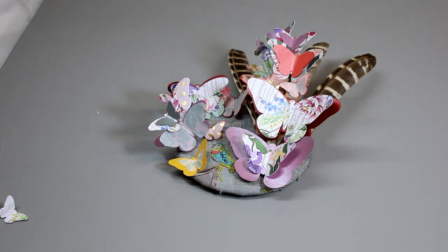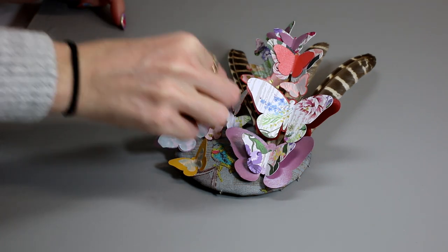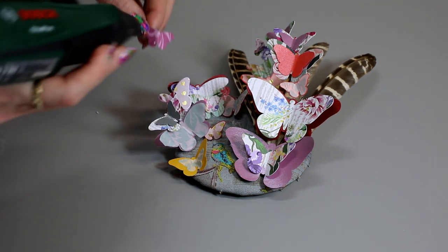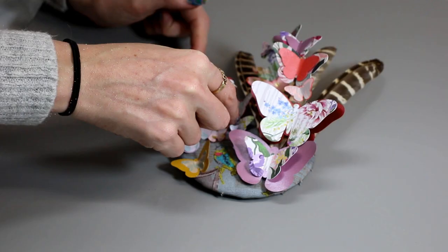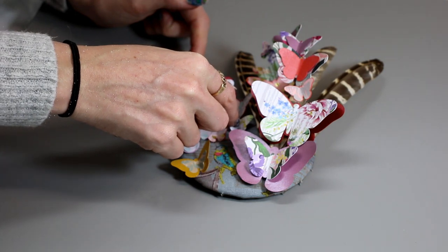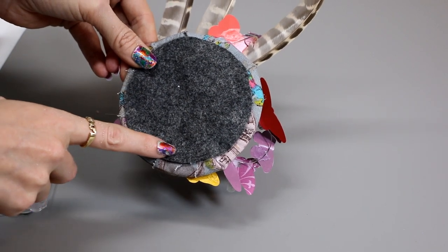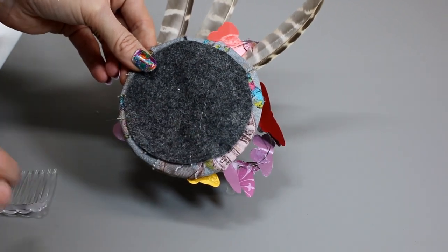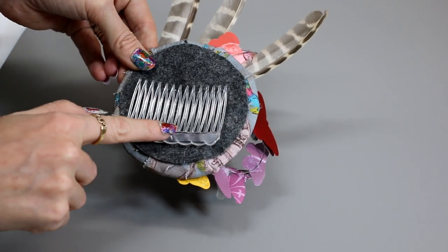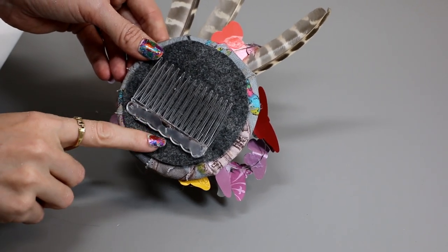I'm just going to let that dry for a second — once it's dry it will act as a kind of 3D base to put my other butterfly on. I'll add some hot glue to the back of this one and place it onto the hot glue we've already got, which will give it that raised-up effect. I've added some felt to the back just to make it all a little bit neater — I cut out a circle and hot glued it on. Then I hot glued my clip into place, and my fascinator is all nice and ready to wear!